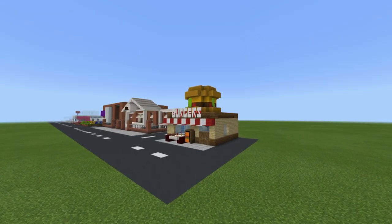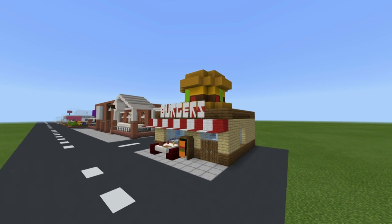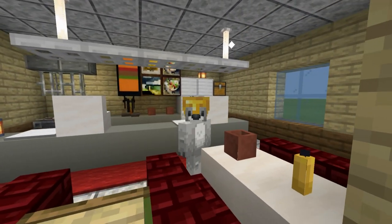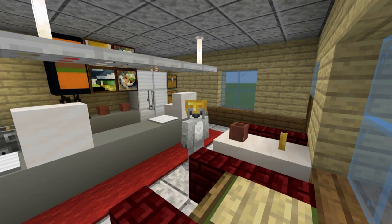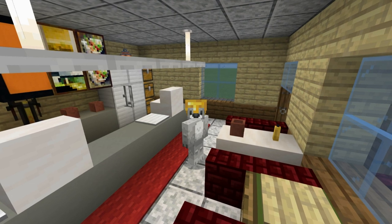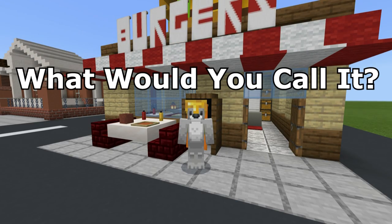Hey, what's up YouTube. In this video I'll be showing you how to make a burger shop. It kind of feels weird calling this place a burger shop — it's basically just an unfranchised fast food burger place that you might typically find on a high street. It's a great place when you just want a nice cheap easy burger. Feel free to leave a comment and tell me what you'd call this place.